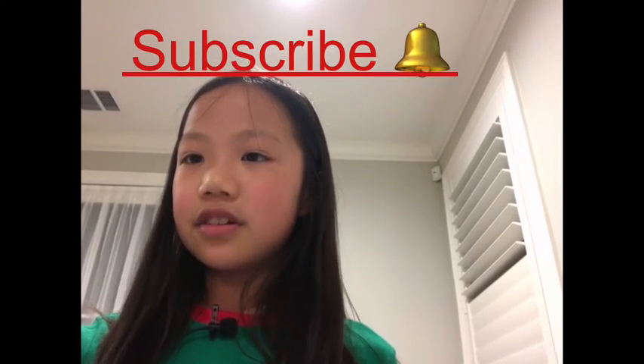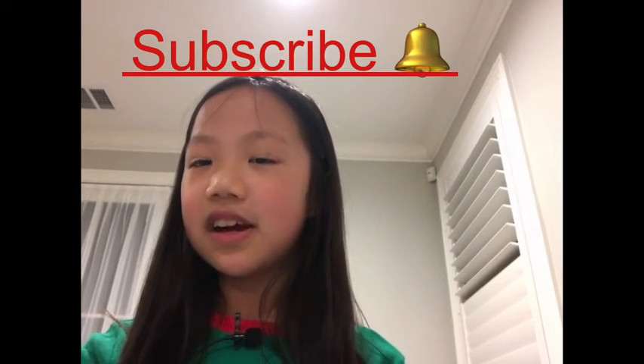If you're new to my channel, please subscribe and turn on the notification bell to get notified every time I post a new video. If you like this video, please give it a like. Also, please share this video with your friends.